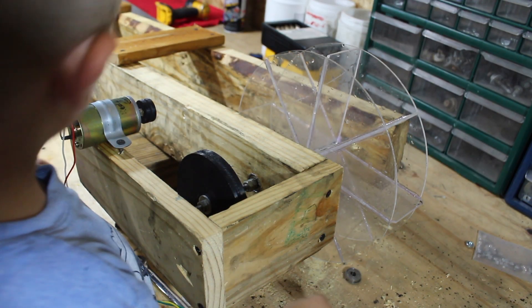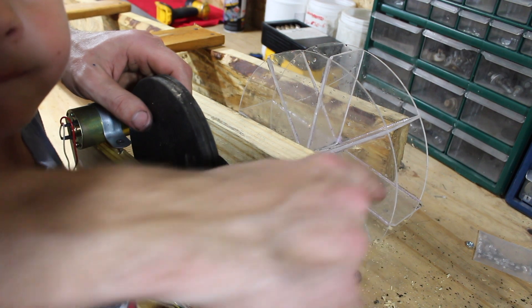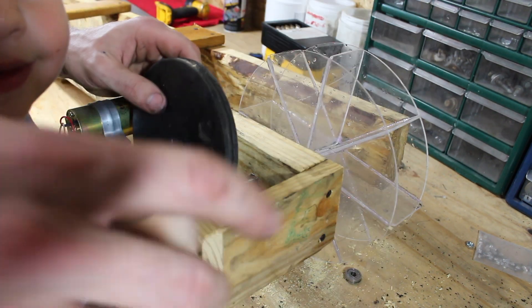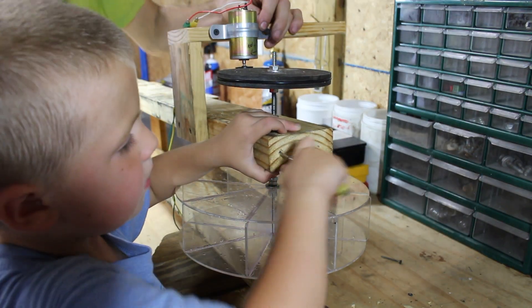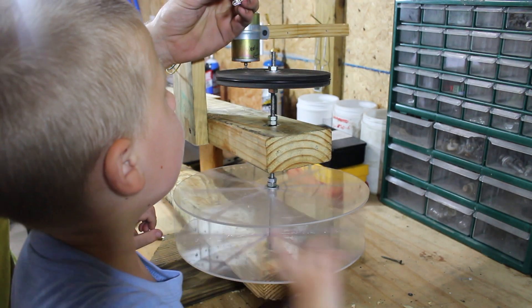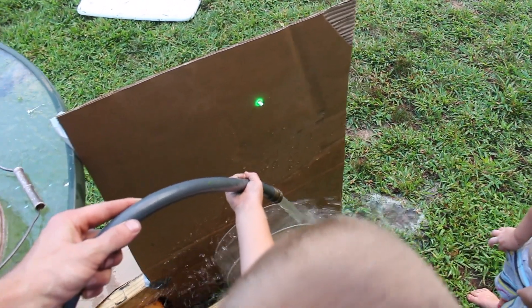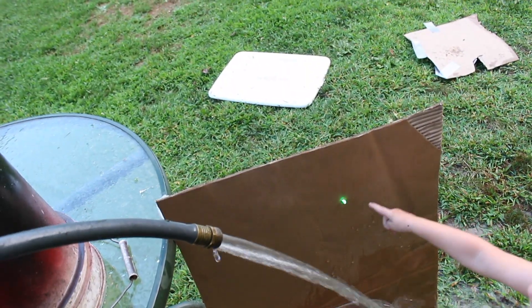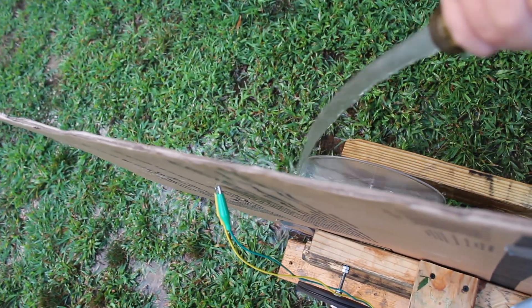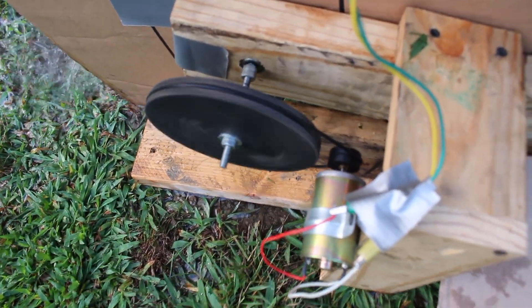We've got to put the new bigger pulley in. The only problem is we're going to have to move this out a little bit so that it fits. You don't have to spin it fast at all and it's green. Let's go try the water. That works a lot better. I think we need more height on the water here. A five-and-a-half gear definitely helps.